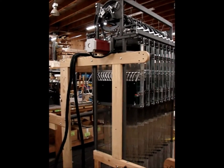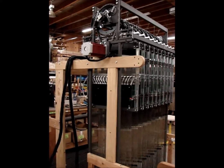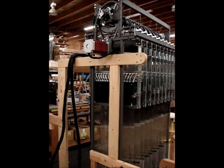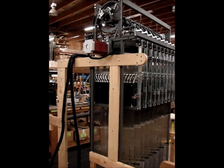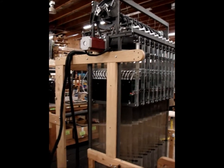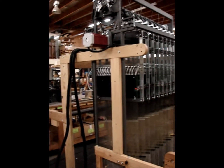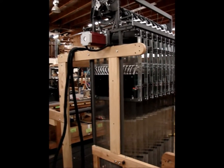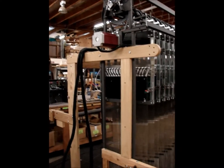Lucinda and I are here on the AVL production floor with one of our Jack 3G jacquard looms that is just about ready to ship, and we thought we'd take a little video and show you some of the key features. We're going to start the shed action now with the e-lift, and Lucinda is going to give us a verbal discussion as we film.